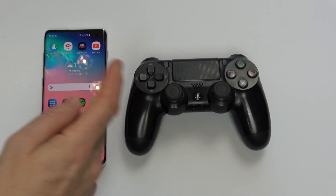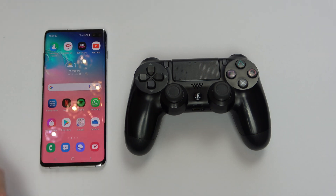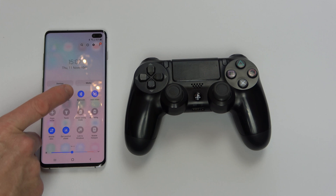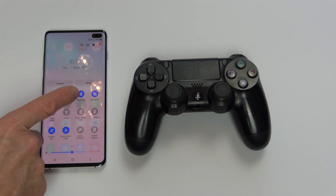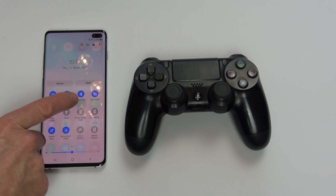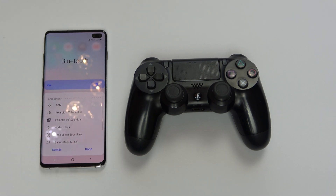If you want to connect your PlayStation 4 controller to your Android phone wirelessly, use two fingers and scroll down from the top to bring up these icons. Make sure that Bluetooth is turned on. If it's on, like in my instance here, don't tap it because you will turn it off. Tap just below it where it actually says Bluetooth, and that will bring you into this menu.